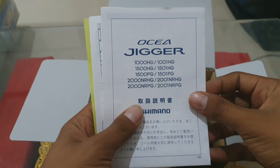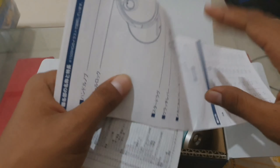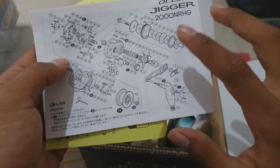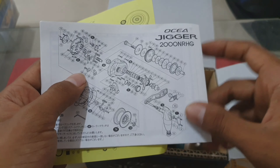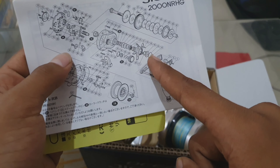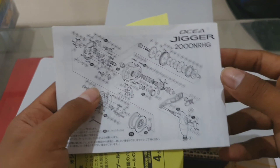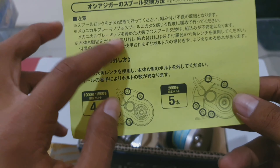Seperti biasa, sudah ada manual books, ini buku panduan. Ini juga adalah buku panduan, ada part-partnya. Reel overhead ini, dia partnya ada kurang lebih 121 part — sangat banyak sekali dan rumit sekali ini pastinya. Dan ini ada keterangan juga, sayang gak bisa bacanya.